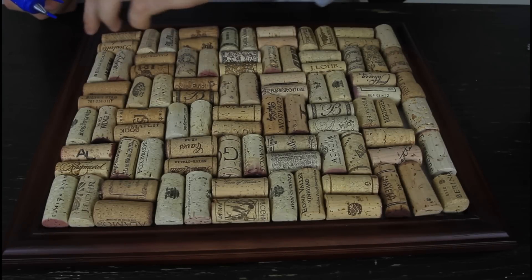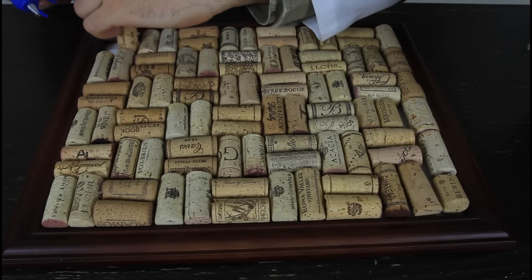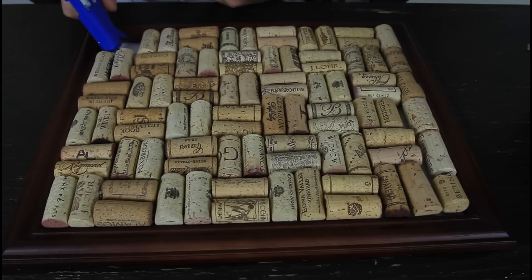Now I'm gonna pick them up, put glue in, and put them down. It's very pretty simple — just put glue down, not too much, not too little.